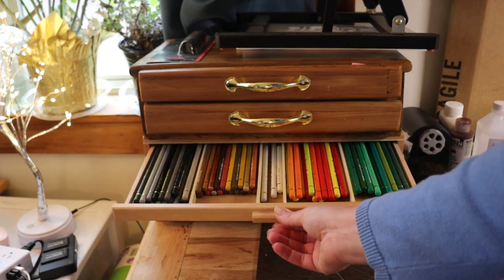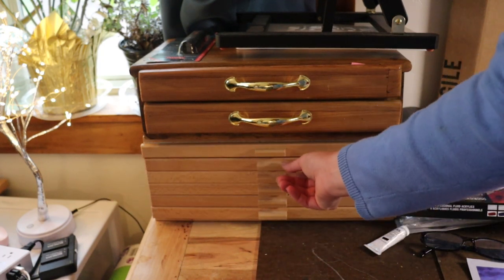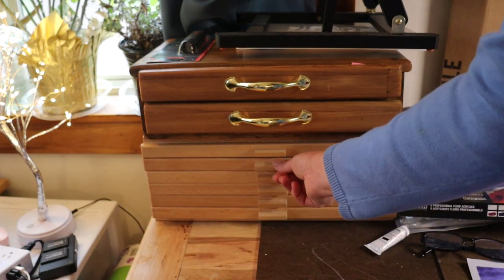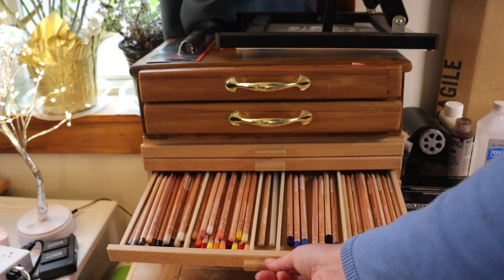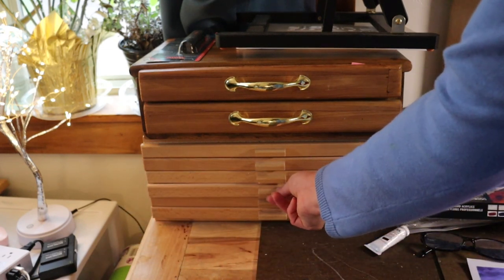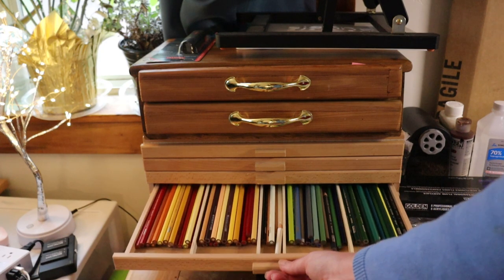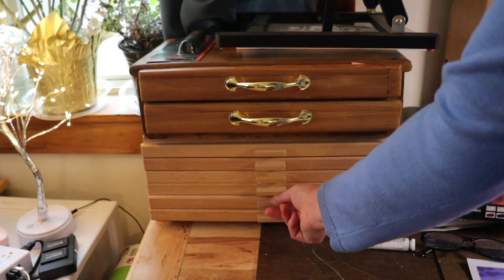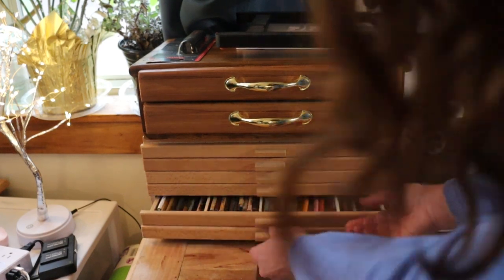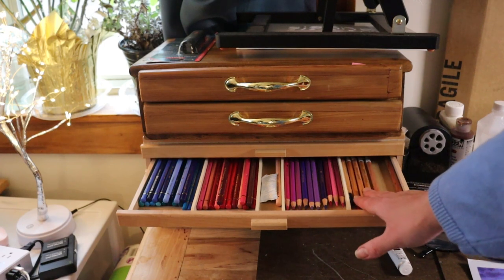This drawer has my lightfast Faber-Castell Polychromos — sorted so that anything under 25 years isn't in here. Everything in here is 25 years or more lightfast, and most of it is 50 or more. Then this drawer has my collection of Caran d'Ache Luminance pencils. And this drawer has my lightfast Prismacolor pencils — all 50 plus years for lightfast ratings. More lightfast Prismacolors. And right here is my handful of the Derwent lightfast pencils that I've tried as well.